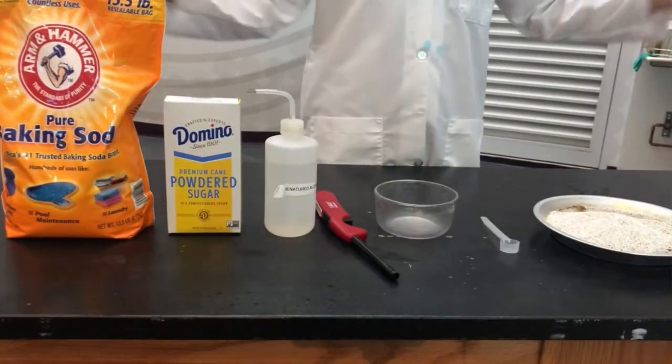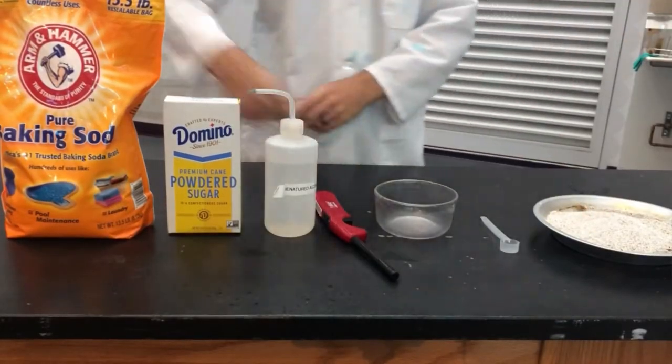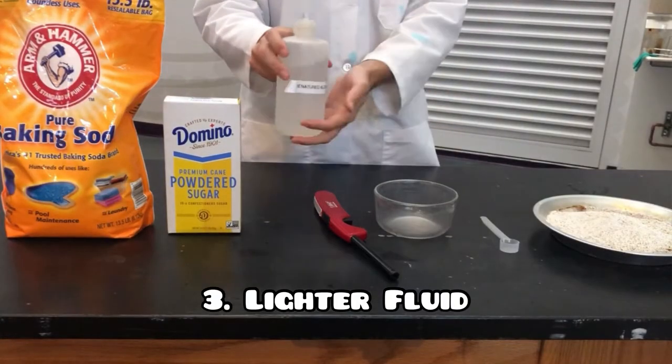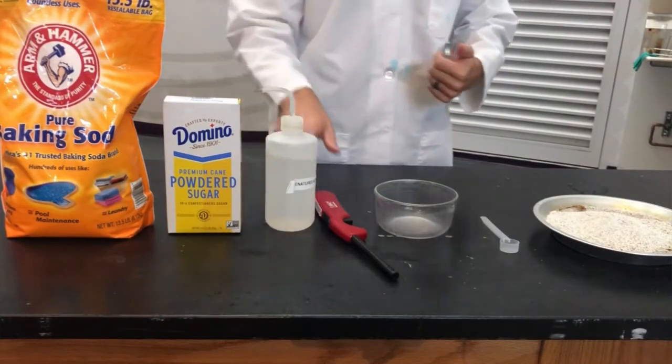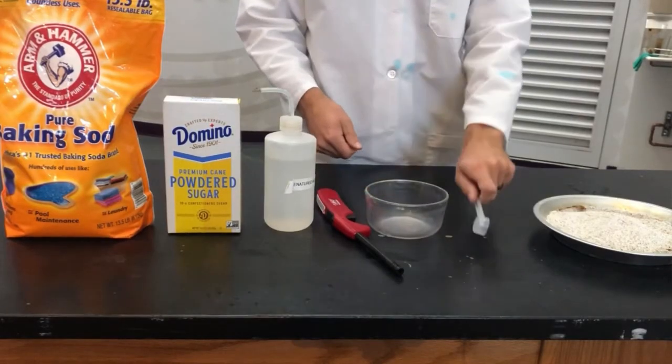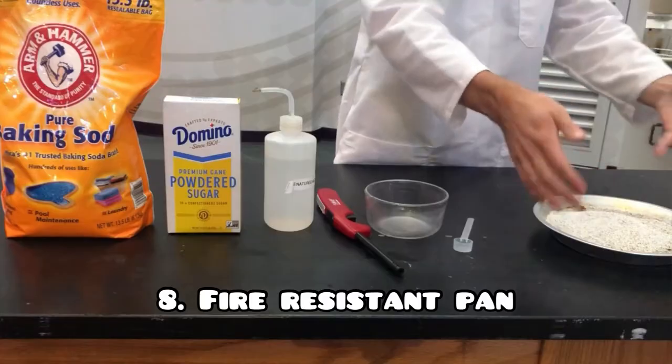Now to do this experiment, you just need a few household items. You need some baking soda, powdered sugar, lighter fluid — I'm using denatured alcohol, but lighter fluid is recommended. A lighter, a small bowl for mixing, a teaspoon, some sand, and a fire-resistant pan.